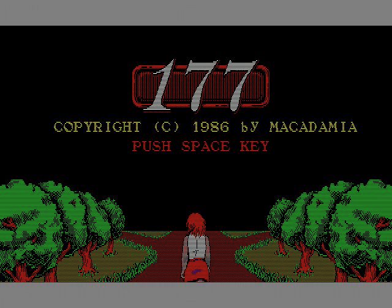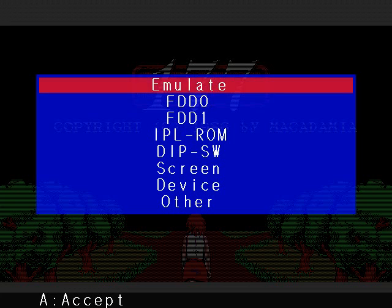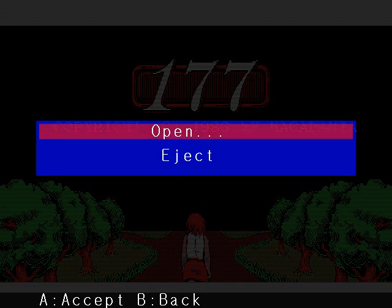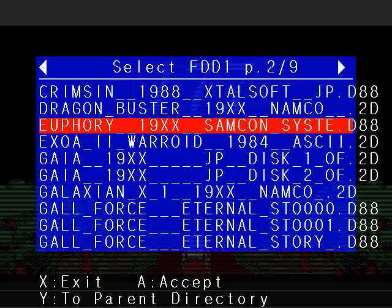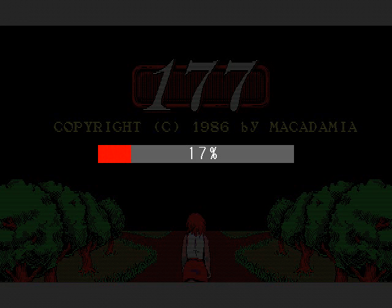You need a keyboard to play this, just so you know. So, go into the disc. Open. Look for a game that doesn't need a keyboard just to start. Let's play Galaxian.